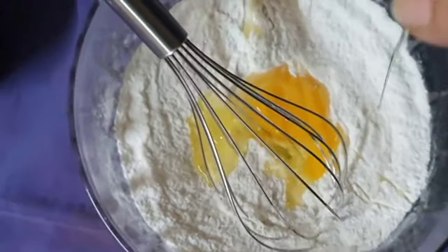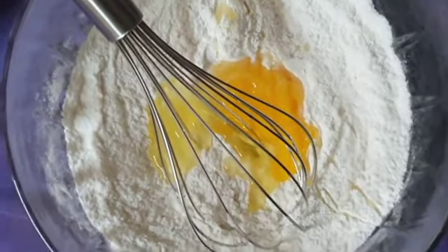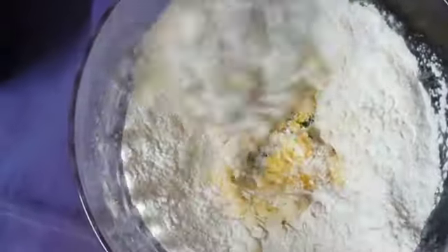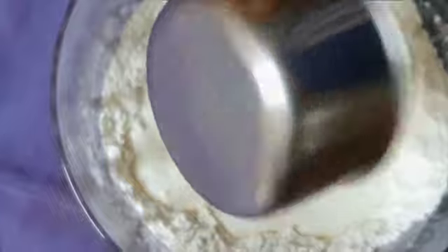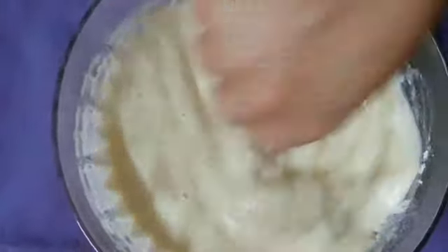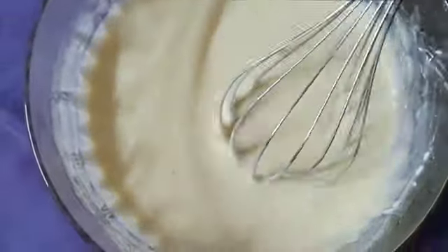You can add a small bowl so that you can smash it. You can add a nice bowl to make it, and you can also add a big bowl.